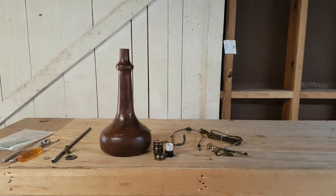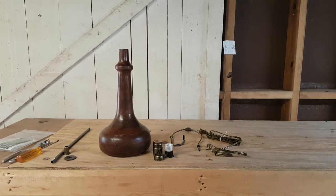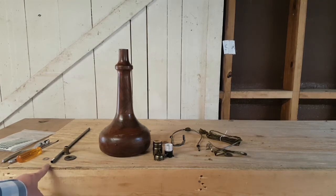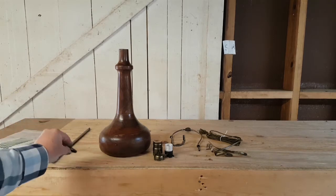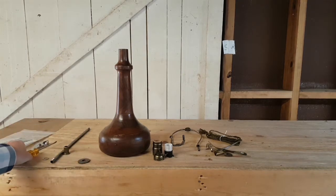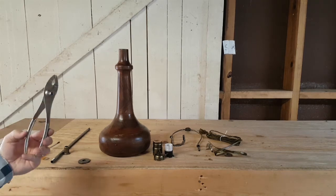Today we're going to build a lamp using this wooden lamp body and a lamp kit called 30552A. In addition to the kit, we need a few other parts including a threaded rod, an extra washer, and a larger seating ring. The only tools we'll use are a flat head screwdriver and a pair of slip joint pliers.